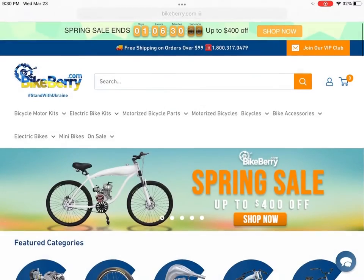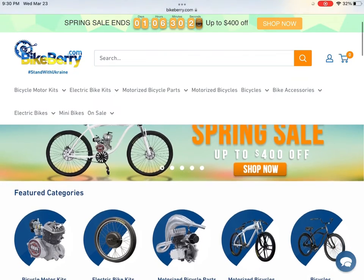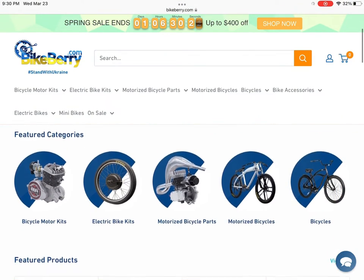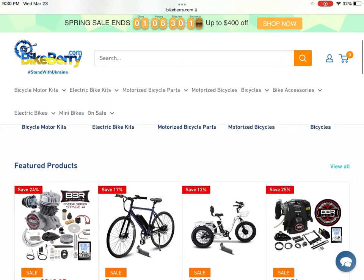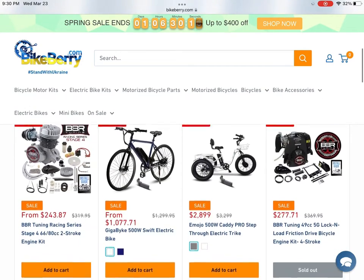Welcome back guys. In today's video I'm going to be showing you what your first motorized bike kit should be and why. We're going to be looking at some different websites today, showing you what to stay away from and what to go for. We're going to be looking at different gas bike frames, mountain bike frames, you name it. So stay tuned to the end of the video, it's going to be a good one.